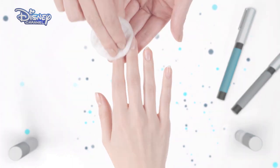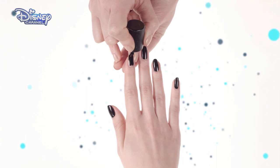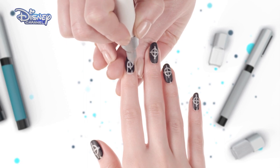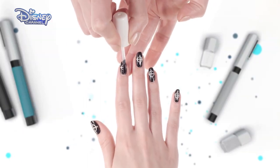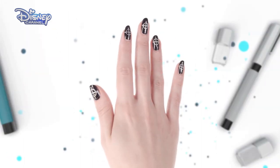Start by cleaning the nail with nail polish remover. Then, neatly paint the entire nail with black polish and allow to dry. Now, using a white polish pen, draw a target symbol into the middle of the nail. Once this is dried, finish with a clear top coat. And you're done. How cool do they look?